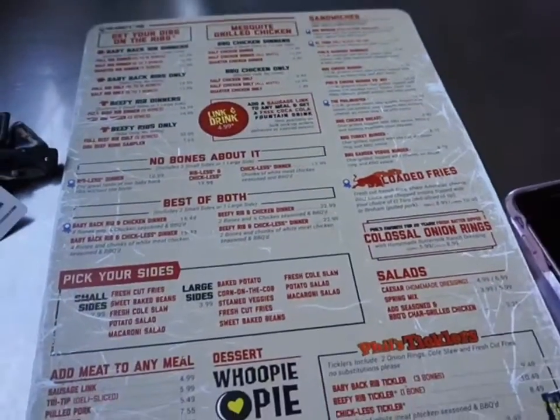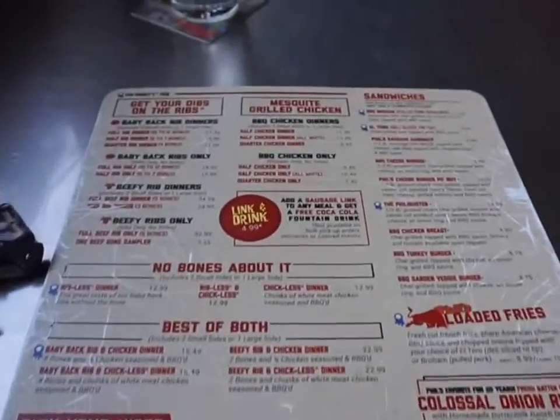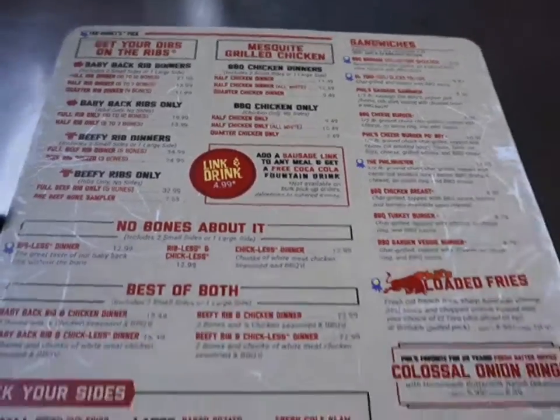I just put my order in and I decided to go with the barbecue garden veggie burger. This is the menu — unfortunately they don't have any other vegetarian options, but that's what you get from a barbecue place.